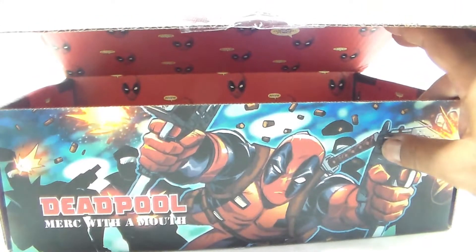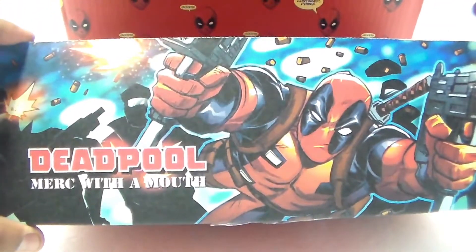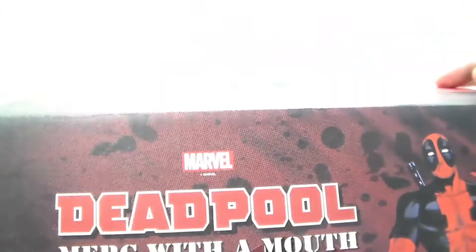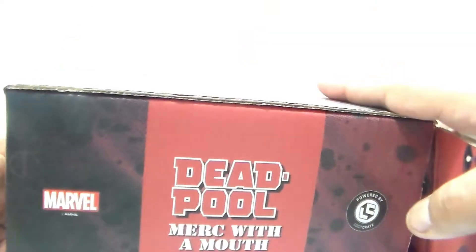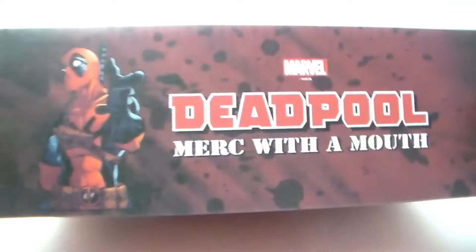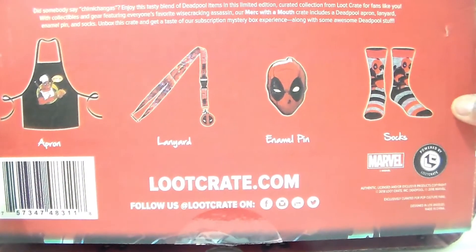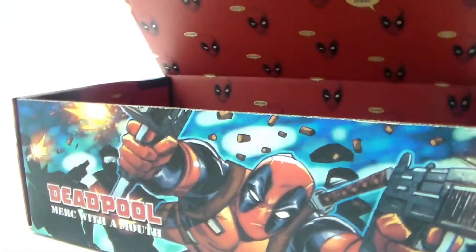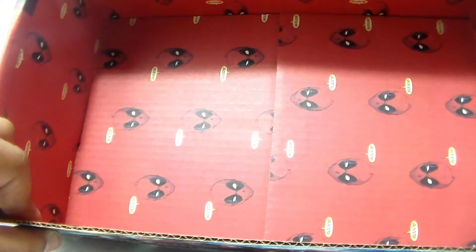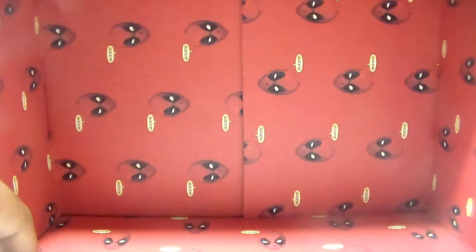Alright, that pretty much does it for this box. Let's see a quick look — there's the artwork right there, the basic logo right there. Here's the side — same thing — and on this side, same thing. As you can see, it shows you what you're actually getting inside the box — just a bunch of little different things, little Deadpool heads.